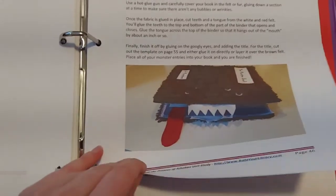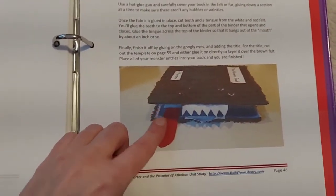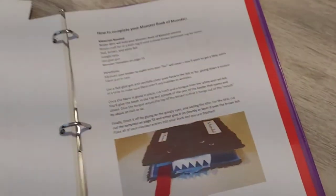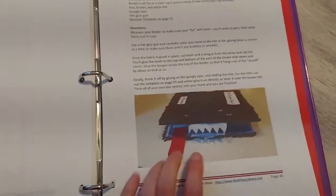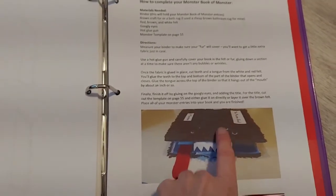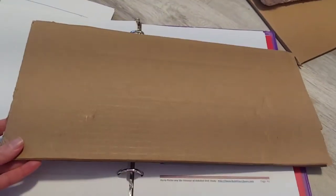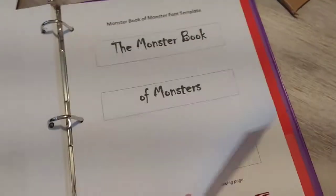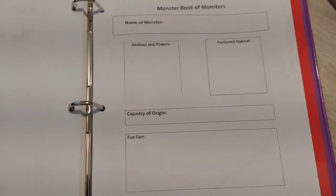They're also going to continue the magical devices activity from before. There are vocab words and activity sheets. One of the bigger projects is to make a monster book — the kids make the book, fill out different monster sheets, and every day they read about a new monster and add a sheet to their book. The curriculum recommends using a binder covered with furry material, but I'm going to make mine out of cardboard. I found googly eyes and fuzzy material at Michaels for it.